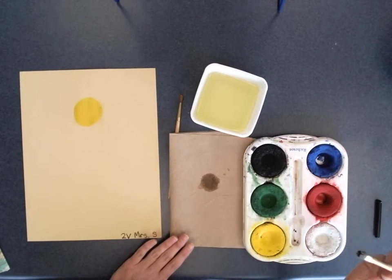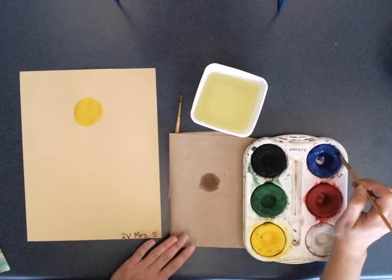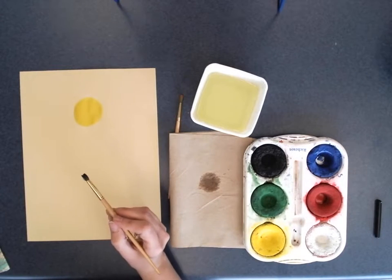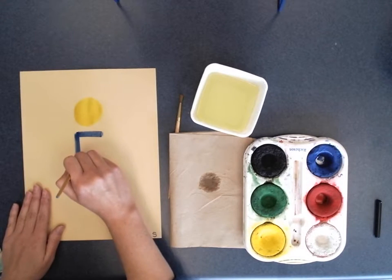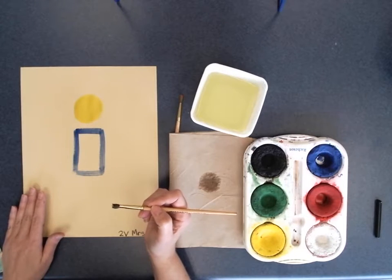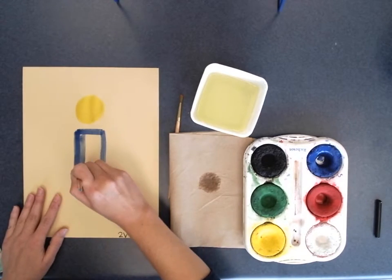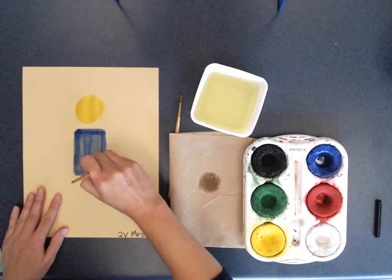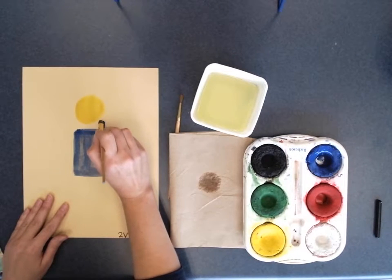I'm switching to blue. I have no problem if you don't want denim overalls — you can use a different color — but I am doing blue. Notice I brush the paint onto my paintbrush without grinding it. The largest part is going to be a big rectangle. My paint is a little dry so I just add a little water, then fill in the rectangle with nice brush strokes, staying in the lines.